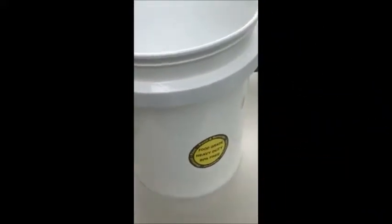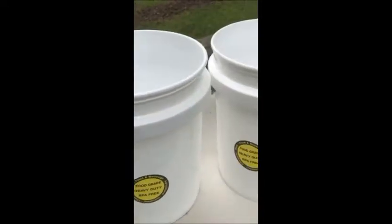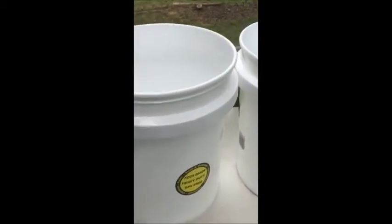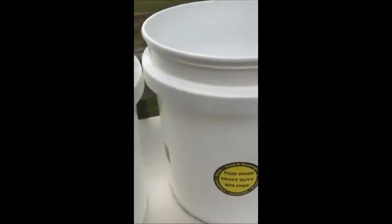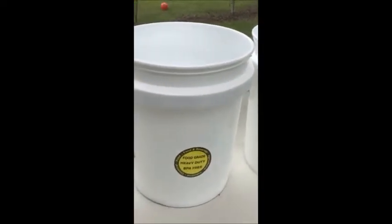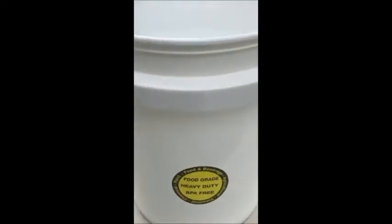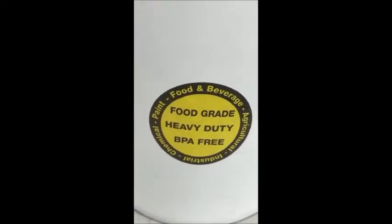These are our five gallon buckets that we got from Home Depot. They were like four dollars something a piece — not very expensive but good heavy duty food grade buckets. If you want to do some planting in five gallon buckets, this is what you need. Go online or into your store and ask for five gallon food grade buckets.